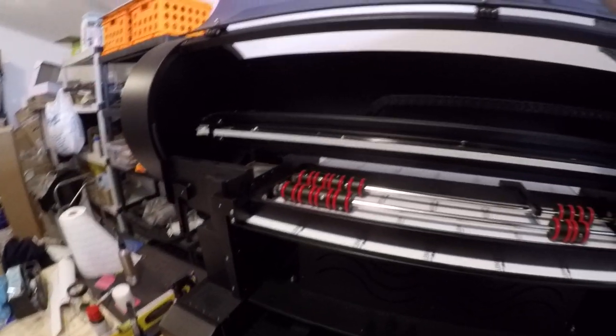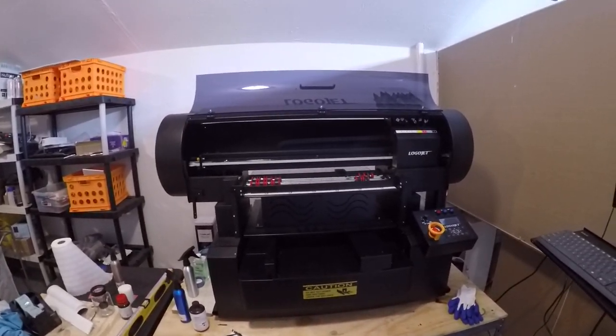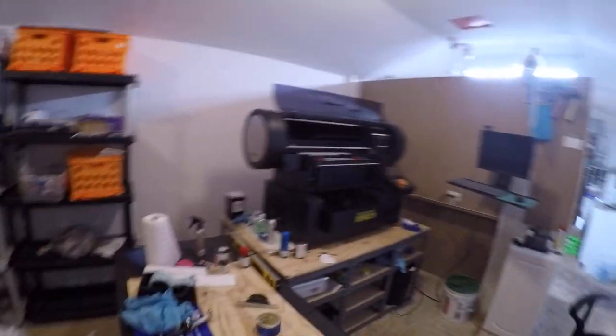But that's the unit right there. This is the direction my business is going. My eBay will be changing. I'll be doing more promotional products and personalized items. And I'm just going to give you a little walk around of it.